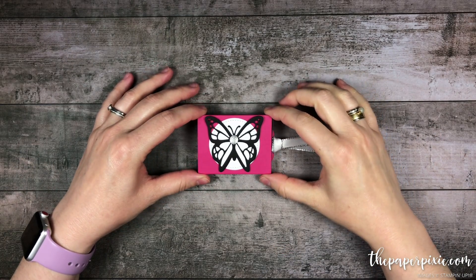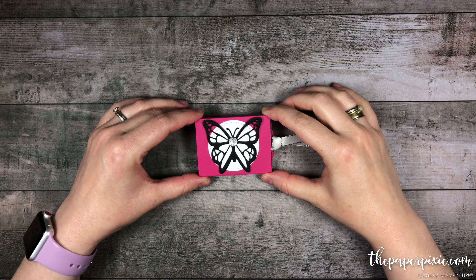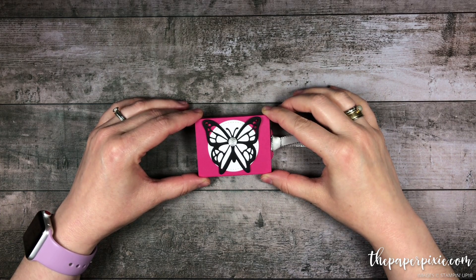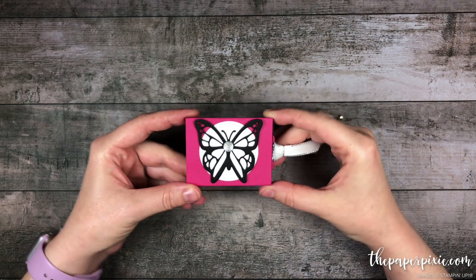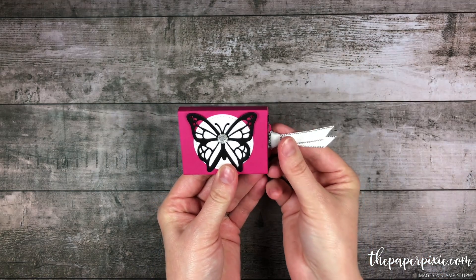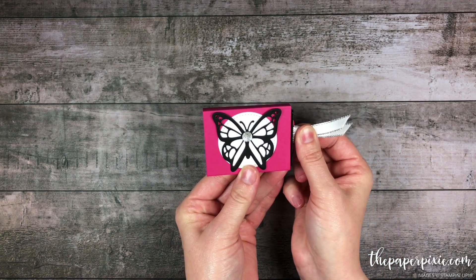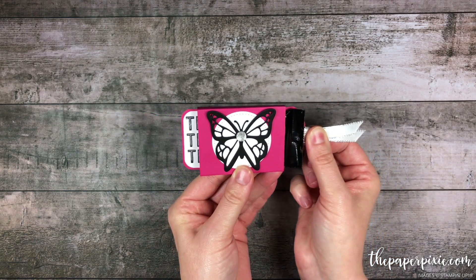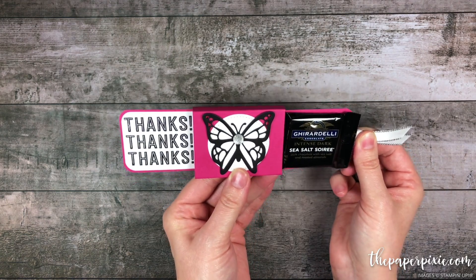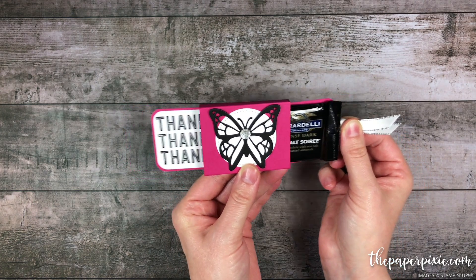Hi there! Thank you so much for joining me today. This is Julie DiMario from ThePaperPixie.com and I'm an independent Stampin' Up! demonstrator in the U.S. In today's video tutorial, I'm going to show you how to make this super cool magic sliding treat holder. I love this and I cannot stop making it do its magic thing.